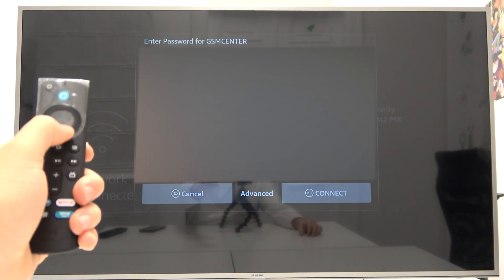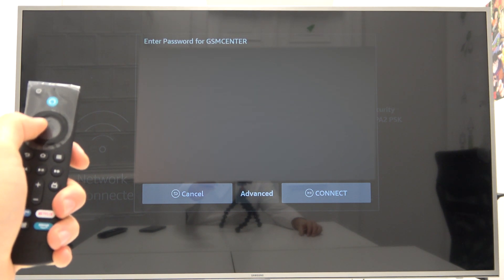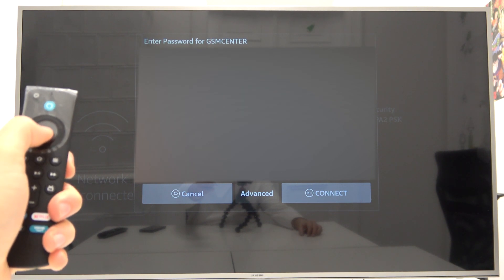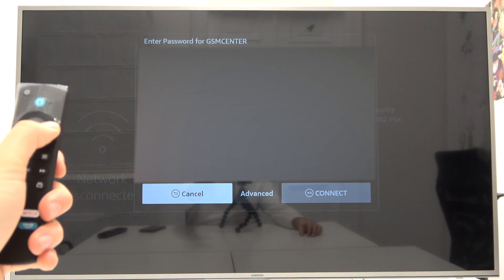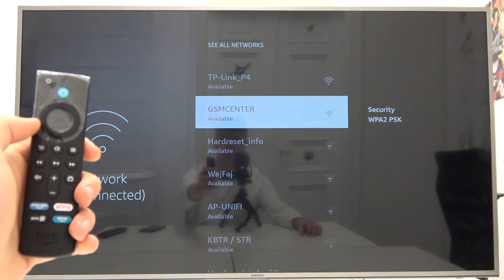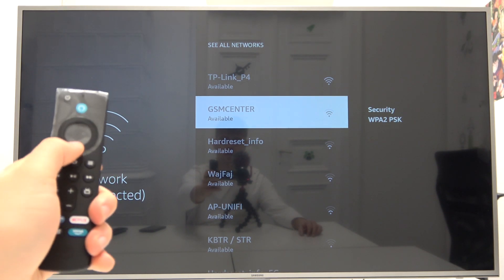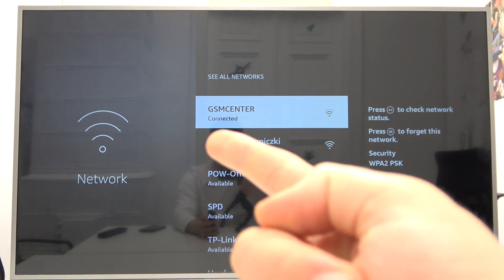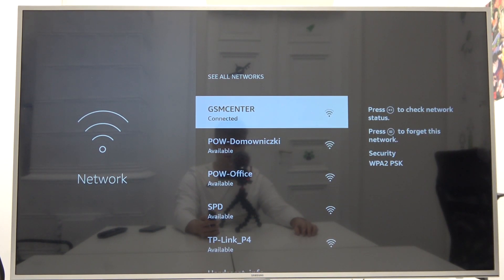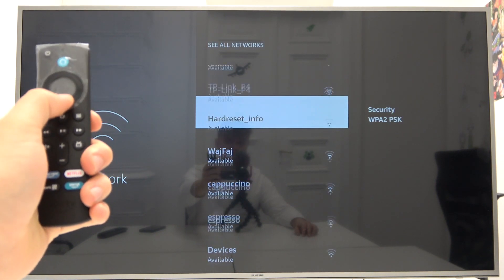Next, you have to input the password, and then to connect you have to go right here at the bottom. Let's wait a little bit — it's a little laggy — but after a few moments we are connected. As you can see, our connection status has changed.